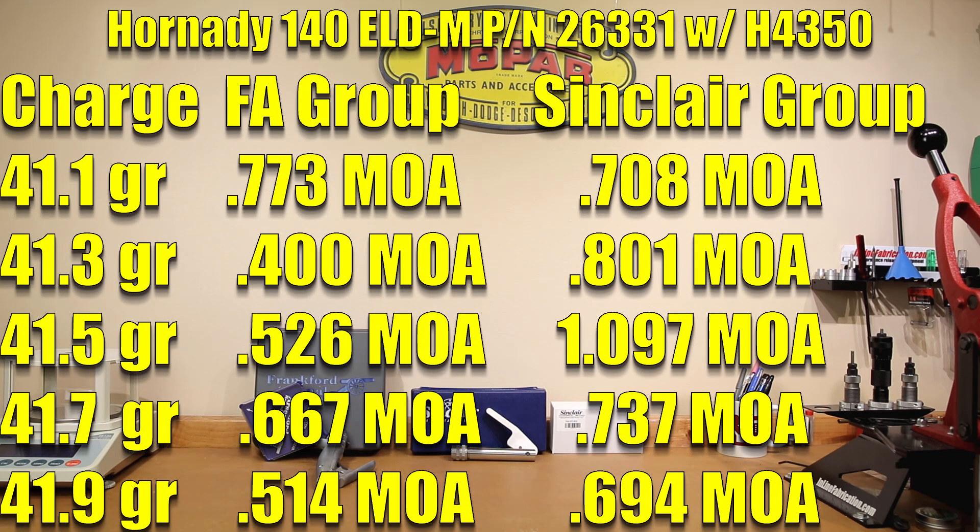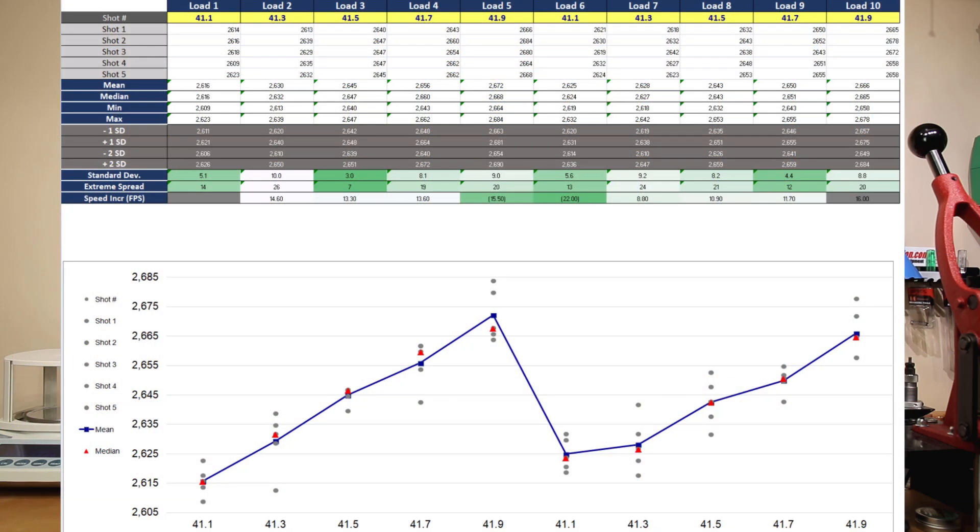Looking at a quick chart comparing group size: the 41.1 grain load was very similar — 0.773 versus 0.708, so Sinclair technically won that. However, our 41.3 grain load with the Frankfurt Arsenal was literally half the size of the Sinclair group, which followed through at 41.5 grains. A half MOA group at 41.5 with our Frankfurt Arsenal versus over a MOA — I can't remember the last time with H4350 at this combination that I actually shot over a MOA. This is usually a rock-solid combo. Maybe I pulled one of those shots, not making excuses.